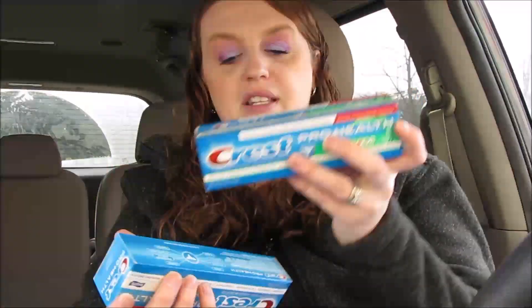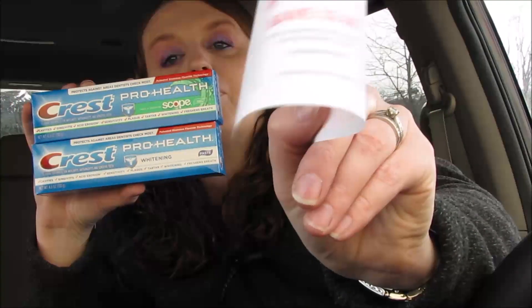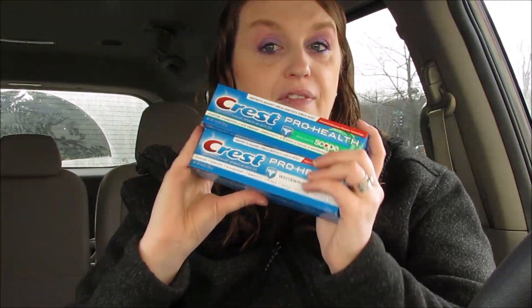Crest toothpaste — again, this was $2.99. Use a $3-off-two digital coupon and you would pay $2.98 for two. Then you'll get a $3 register reward, making these absolutely free. You've got to do that deal.